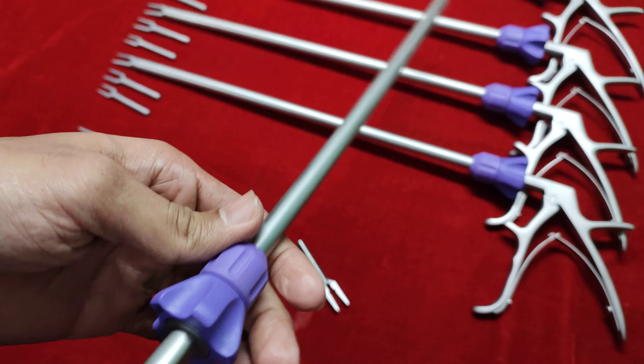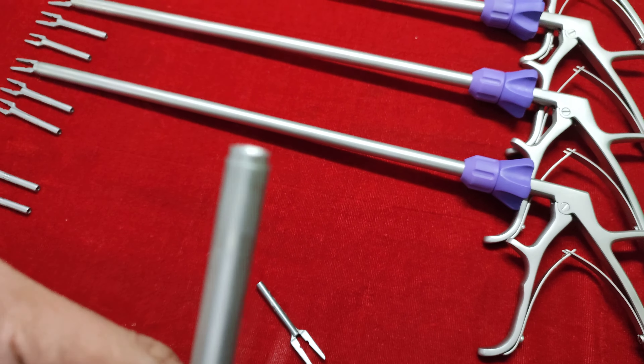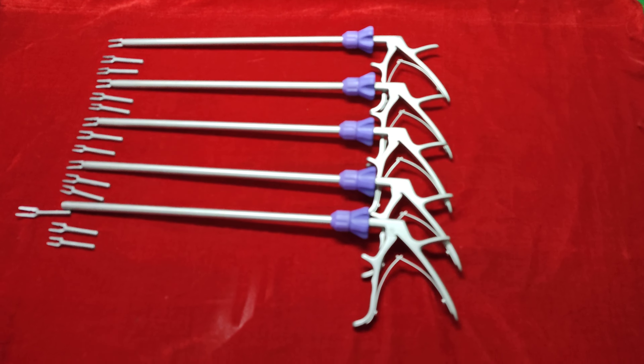Hi, this is Ajay Kumar from Rudra Surgical, Mumbai. We are manufacturer and supplier of laparoscopy, urology and gynecology instruments. This is clip applicator short job, stainless steel with matte finish, size 10mm.